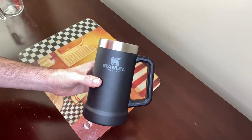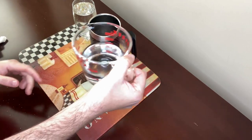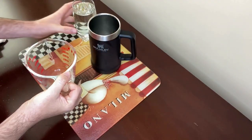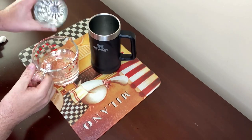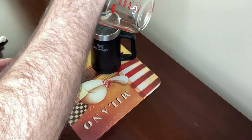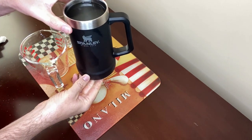Now let's put it to the test. I've got my measuring cup here with the first 12 ounces in it, so I'll pour that into the mug, and then I'll pour the second 12 ounces in. And as you can see, 24 ounces.